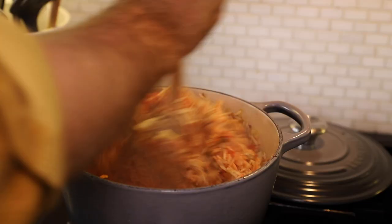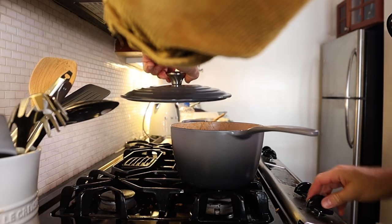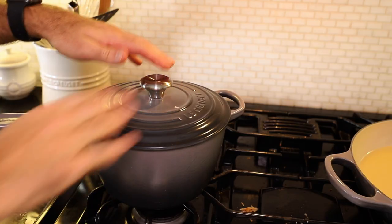This is cooked perfectly — took fourteen and a half minutes. Oh, that looks good. Heat's off. I'm just gonna keep a lid on it until I need it.